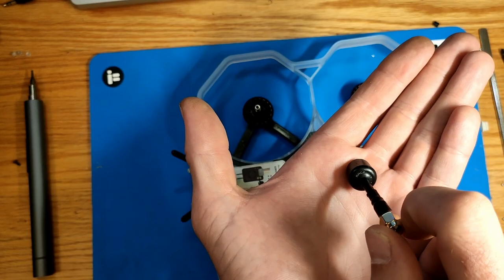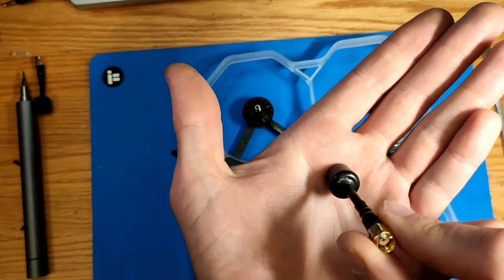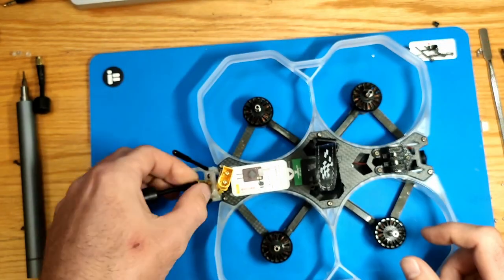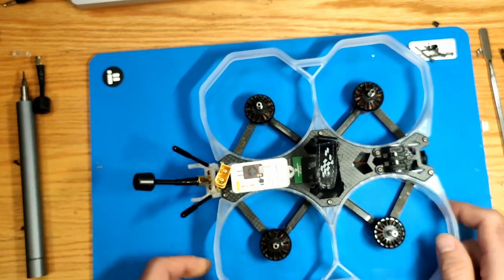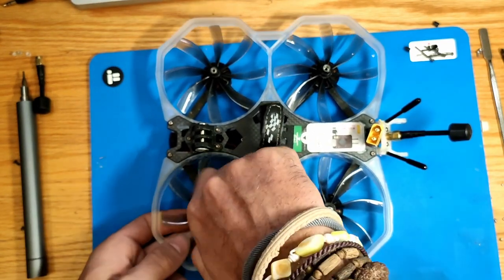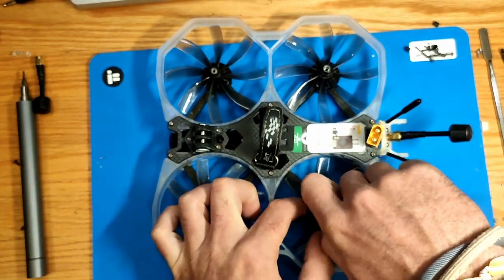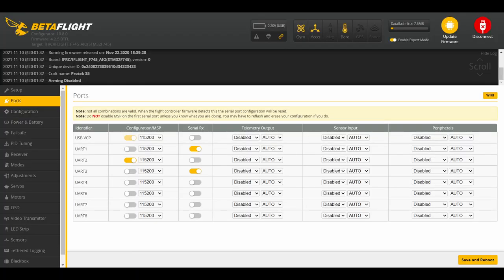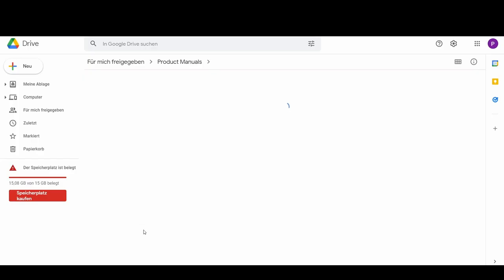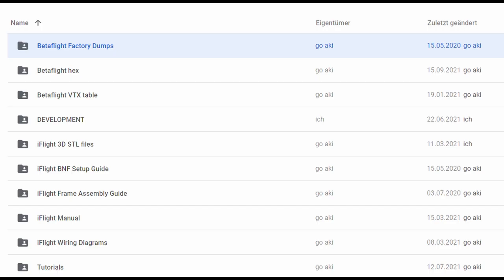As mentioned before, the DJI goggles standard is LHCP or left-hand polarized — we have to match that, which means on our ProTec we also have to install LHCP antennas. Make sure your connector type is correct and matching. Our last step would be adapting the settings in our Betaflight configurator. You need to activate MSP and the RX input for our RXSR receiver. If you use a different receiver, please check our wiring diagram again or copy-paste our factory diff from the Google Drive as well.